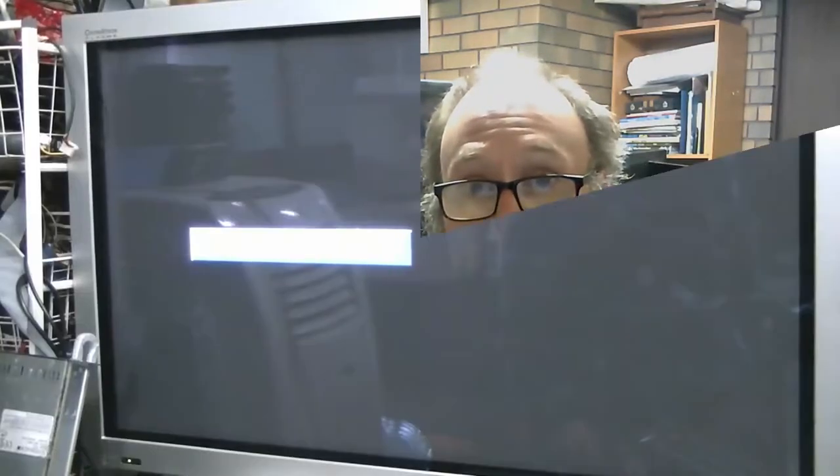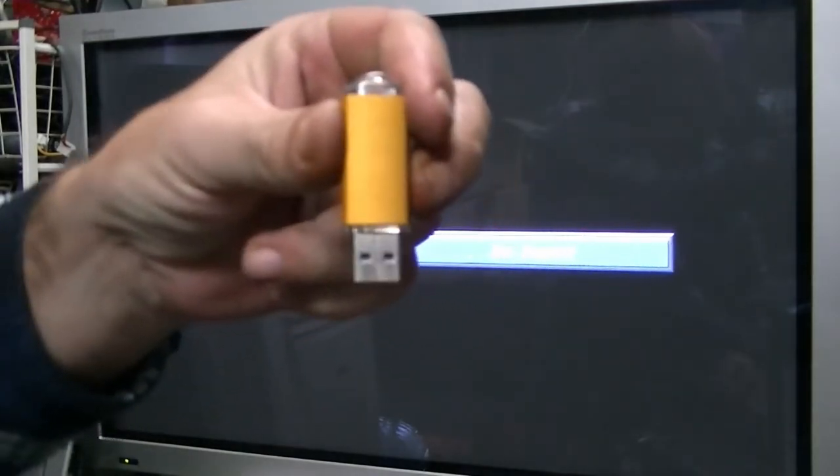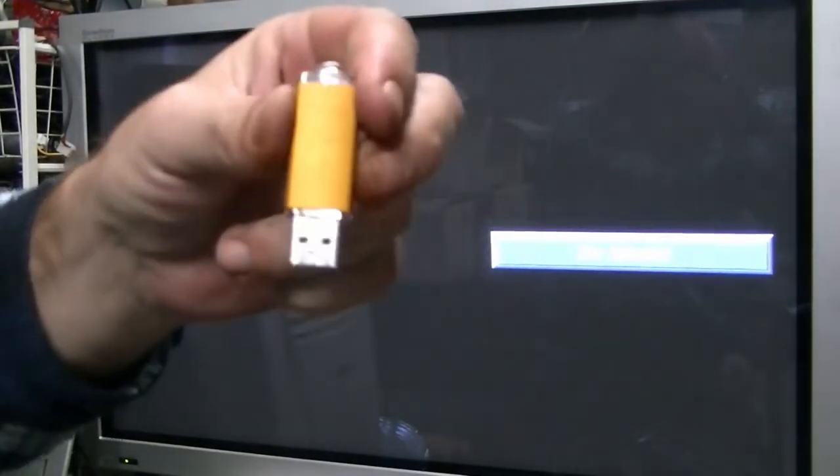I have Debian 8 Jesse i386 on a USB key. I'm hoping this Dell will boot from it — I guess time will tell. Oh, you saw my face there — that just broke the camera. Everything connected but the power. Whoops.